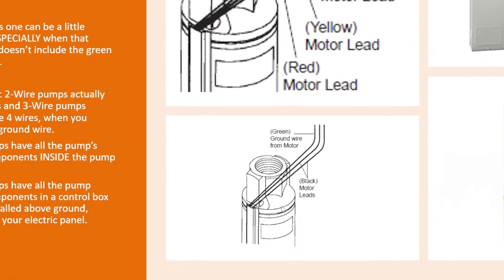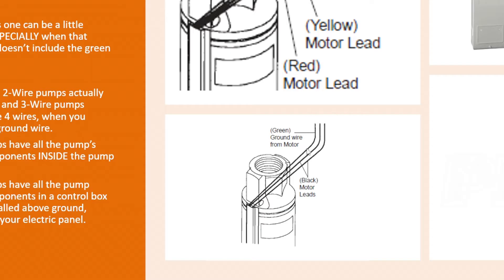So a two-wire pump actually has three wires, and a three-wire pump actually has four wires. The main difference is that on two-wire pumps, all the starting components for that pump are built into the pump itself, which is down in the well.